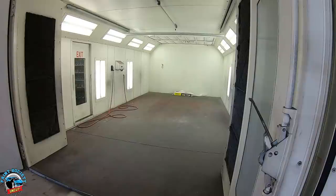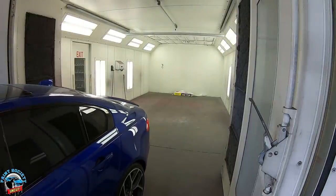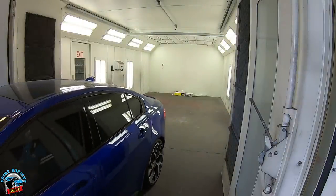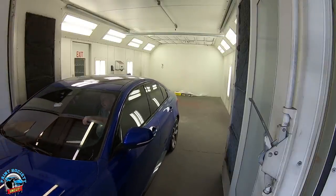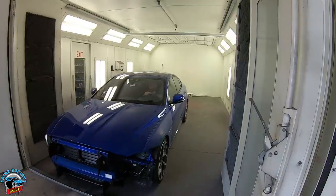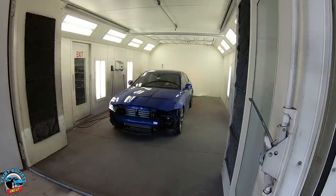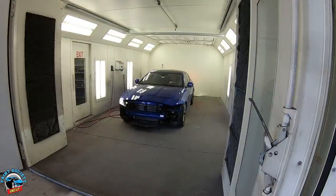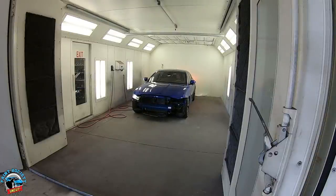I'm going to back this car into the booth with the exhaust closest to where I'm painting, so the paint doesn't have to go all over the whole car and risk any possible overspray that could hit our plastic. Slow and steady — cool car, I think I'm going to enjoy painting it. It's going to look great when it's done. I'll give enough space here, go all the way towards the back of the booth so I can fit my bumper in the front and get everything painted at one time.